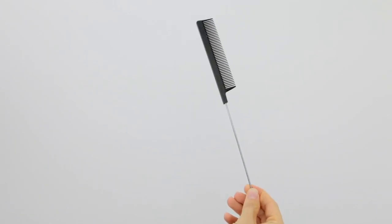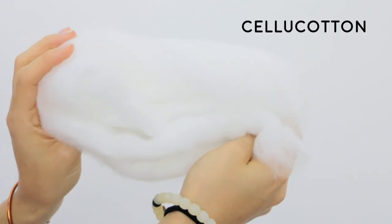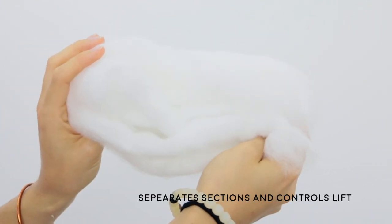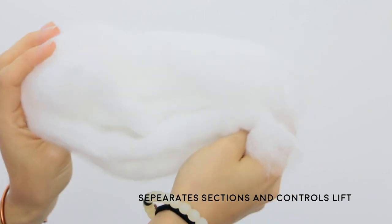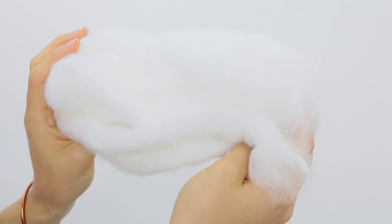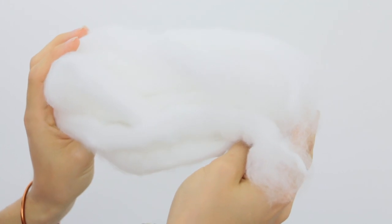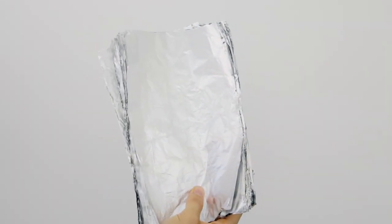Next up is cotton — my clients always ask me why I use cotton in their hair. I like to use it mostly to separate sections, but also if someone doesn't need to be wrapped in plastic or foil because their hair is already light enough and you don't want them to lighten too much, cotton is a great way to separate those pieces and let them process naturally in the air so you don't get too much lift.